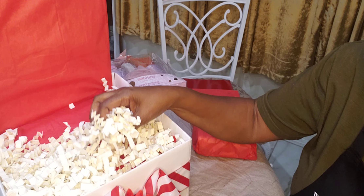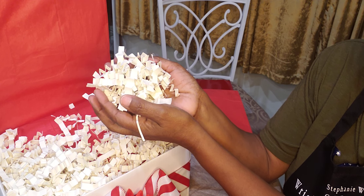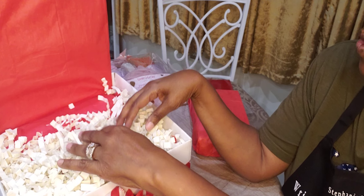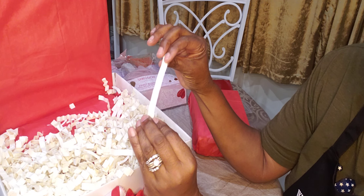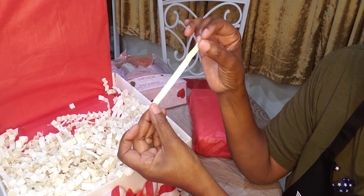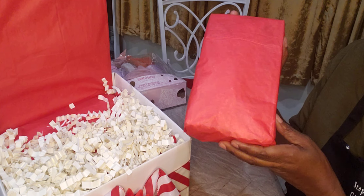I already lined the box with some tissue paper, and of course the Easter grass that I got from Walmart. I love this — it's really thick, it makes it full. It looks like little sheets of paper that you have in a fortune cookie. That's what it reminds me of. So I just lined it up with that.